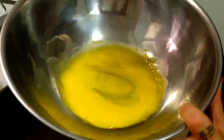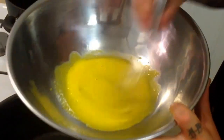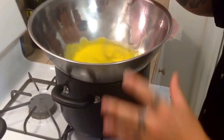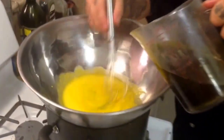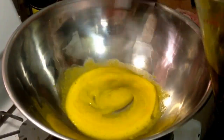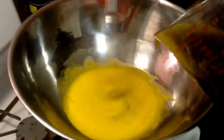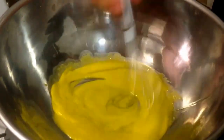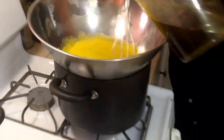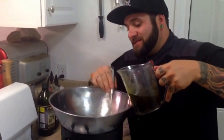As you can see they're getting nice and fluffy. Right about this thickness we're going to start adding our melted butter. Now you're slowly going to incorporate the butter into the egg yolks by consistently stirring. This is called the emulsification process. We're emulsifying the butter into the egg yolks to make this delicious sauce. As you can see it's already starting to get thicker and green.